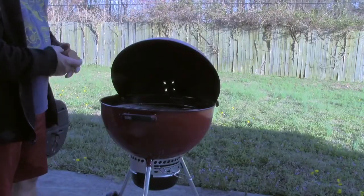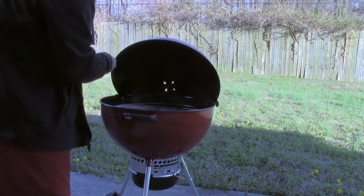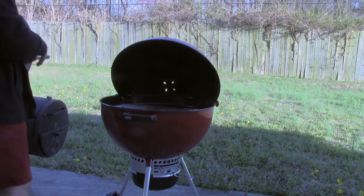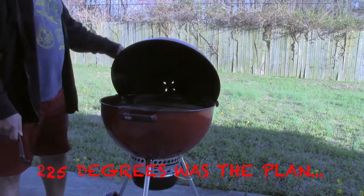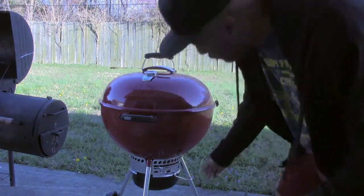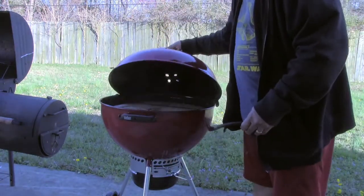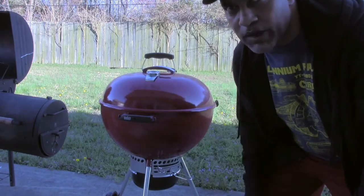We're out here at the grill. I've got a couple of pieces of cherry wood I'm just going to dump on the back. What I'm going to do is go ahead and preheat this grill, get it up to about 225 before we put our pork chops on. I'm going to start out with all of my vents wide open for maximum airflow, and we will make adjustments as we go.